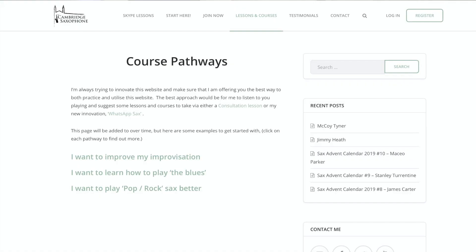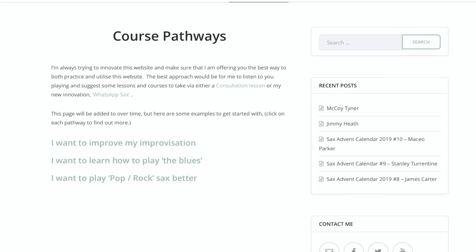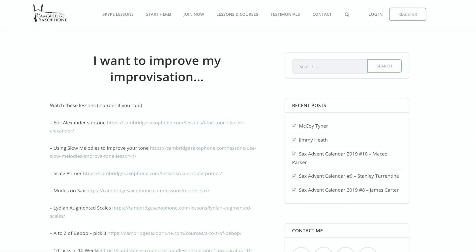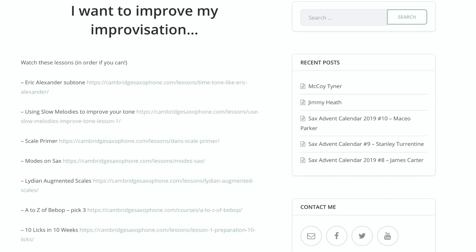The idea is that if you want to learn how to improvise better, these are the lessons that you need to watch on the Cambridge Saxophone website, which are going to help you learn vocabulary and get better at improvising. These are my suggestions — there are now over 400 videos on the site, so there's a lot to go through, but these are my suggested lessons for you to follow. You need to be a member in order to do that, you can get platinum membership, but you can also get four free lessons by clicking the link below in the description. But back to the Silverstein.